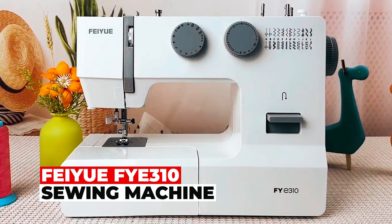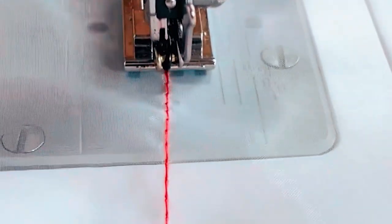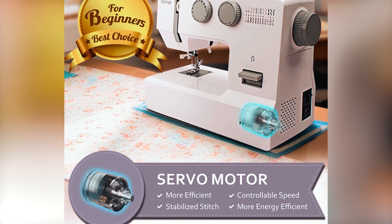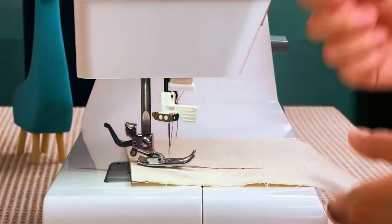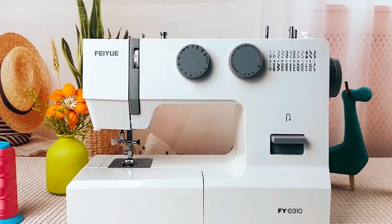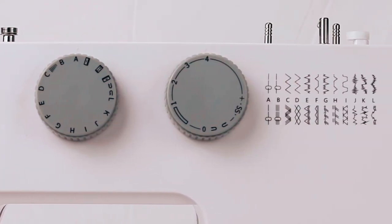Experience the power of sewing with the Fa-UFOE 310 Sewing Machine. Its efficient servo motor saves energy, while the automatic needle threader simplifies setup. Featuring 105 stitch applications, including buttonholes and decorative stitches, it caters to both beginners and experts. The integrated aluminum alloy frame ensures stability and delivers consistent results from delicate silk to thick denim.